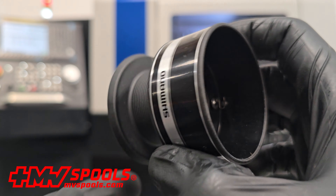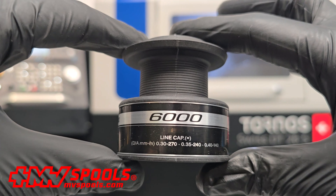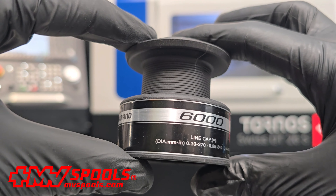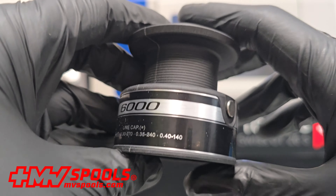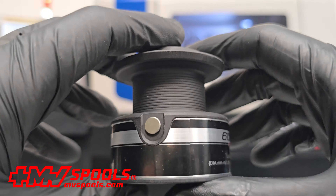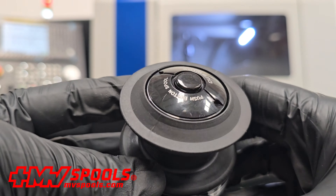Constructed from high-quality materials, this replacement spool is built to endure continuous use, offering a long lifespan and withstanding the demands of frequent fishing in various conditions. Moreover, the spool's lightweight design enhances the efficiency of each cast, making your fishing experience more effective and enjoyable.